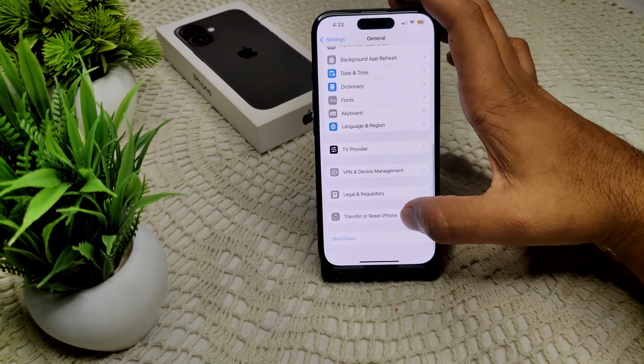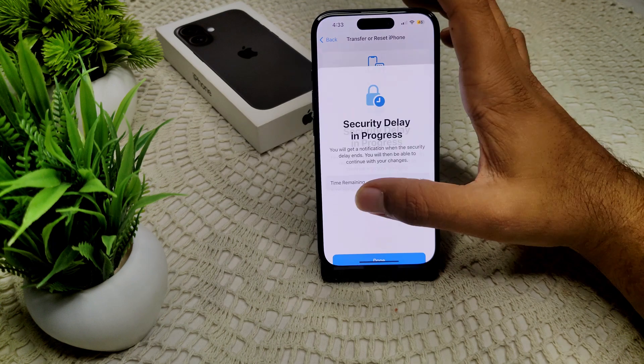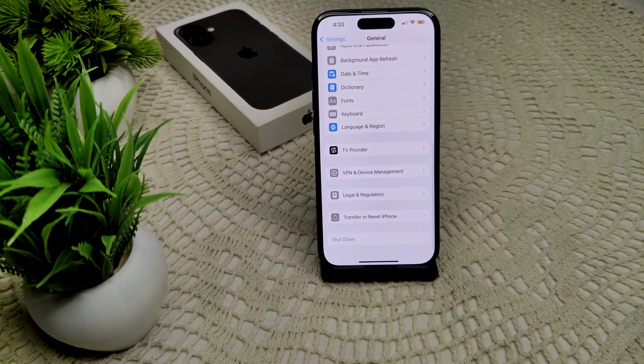The next solution is to reset all settings. Go into General, then Transfer or Reset iPhone, and select Reset All Settings. That's how you can reset all settings on your device.